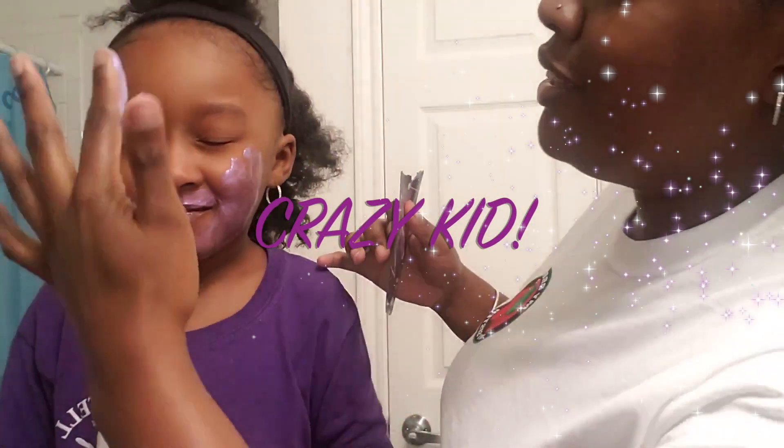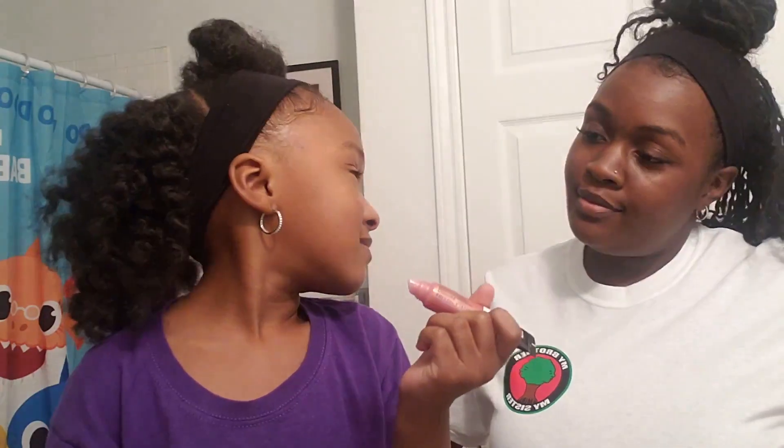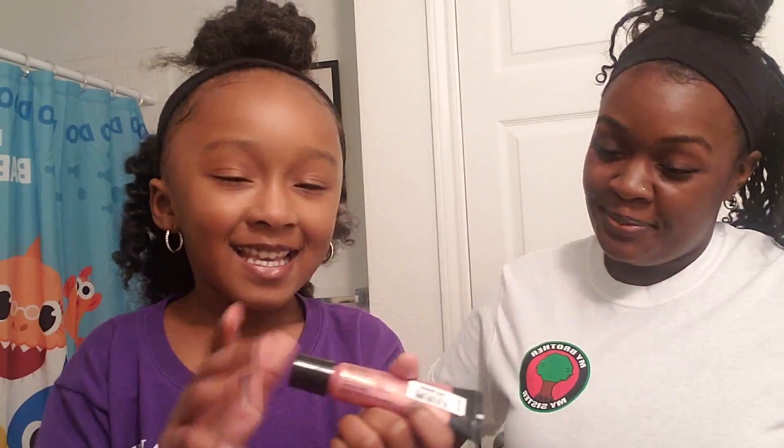I look like a hot mess. No you don't. Hey guys, welcome back to With Your Kids.